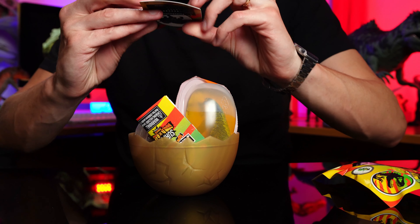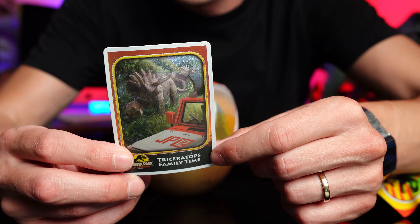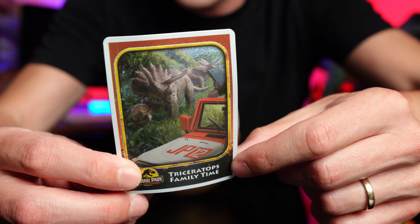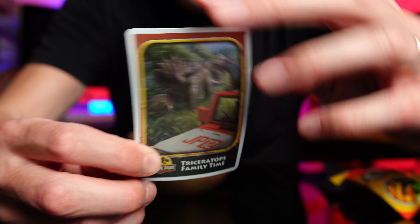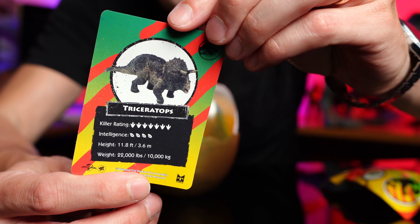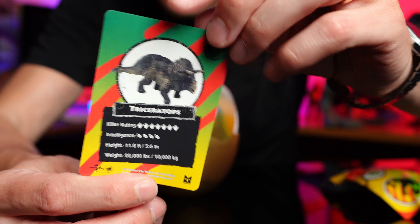Oh, this popped out - wow, we've got a Triceratops shiny card! Look at that, that's awesome. Look at how beautiful that is. I love all the shiny on the back there. It's got the Triceratops killer rating, intelligence - pretty smart. It's got the height there and the weight. That's epic.